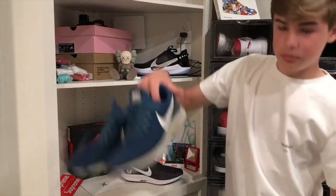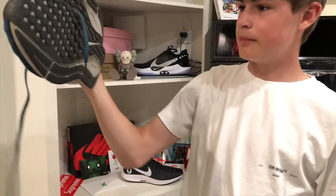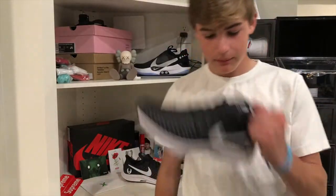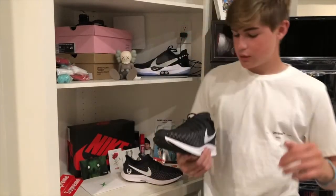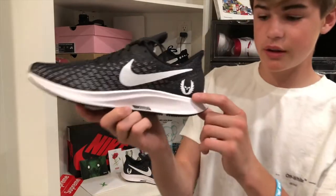If you look at my old pair, you can tell they are just beat up, muddy, and everything. So glad I got these.